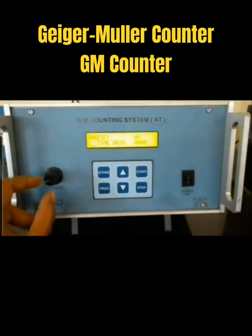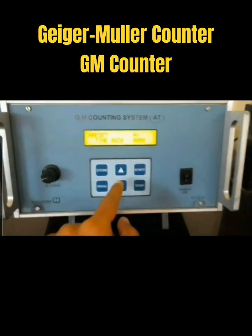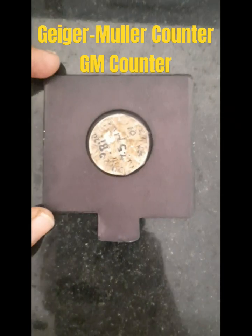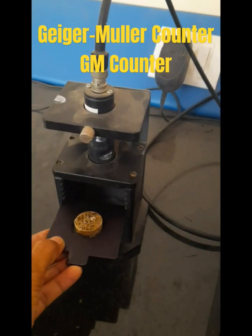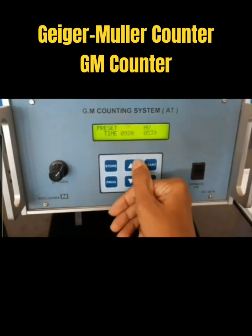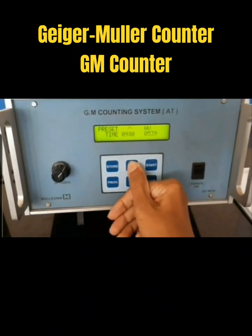This is the knob used to set the voltage, and these are the keys used to store the data. You have to use this key to move, so here you should make it zero.